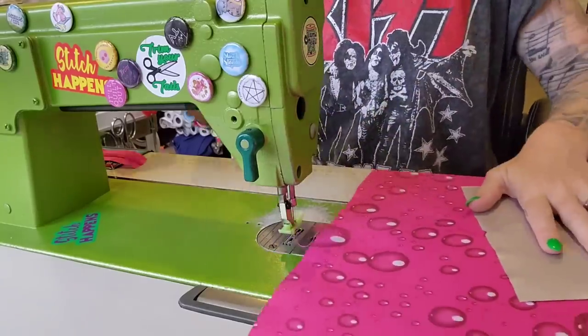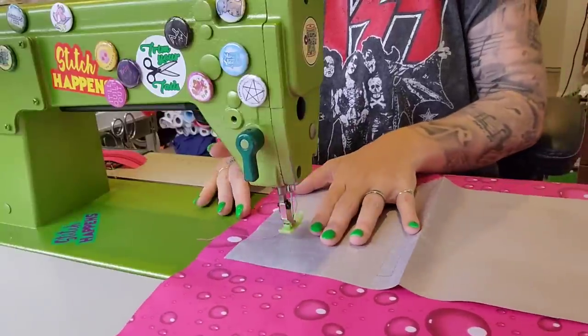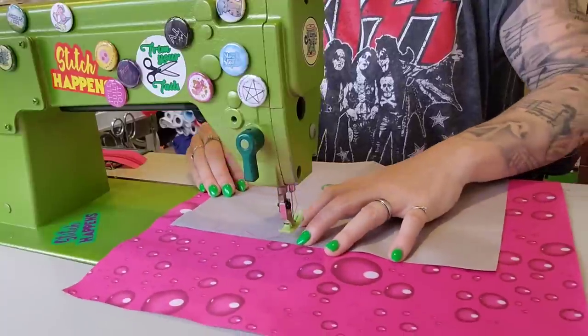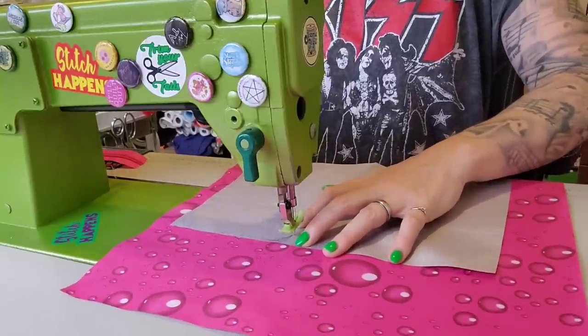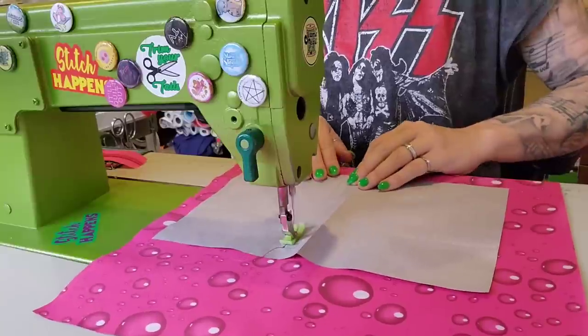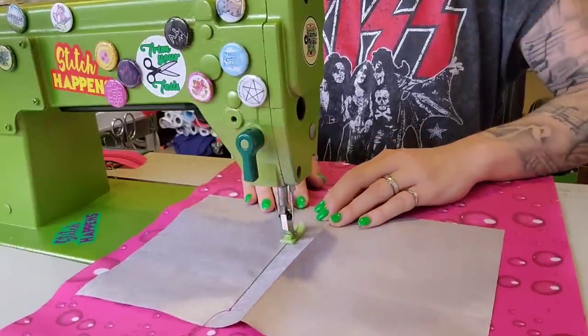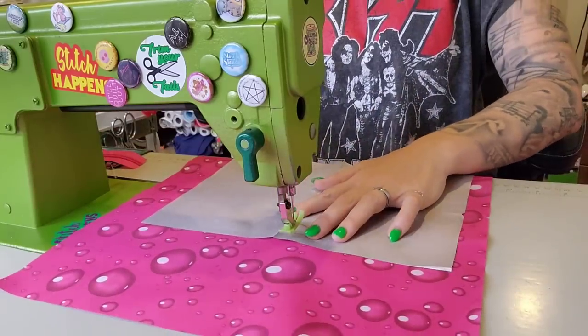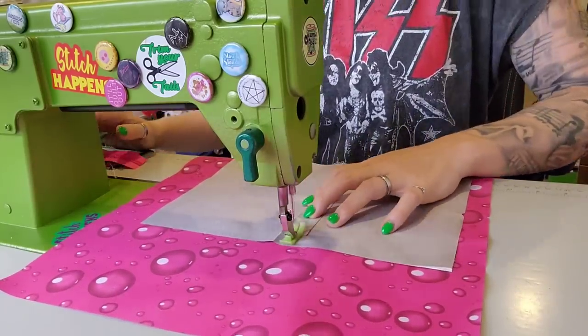Whether you're just a home sewer who doesn't want a tag, or you want one that just says 'made by' and the year — these are a cheaper option than a lot of the others.